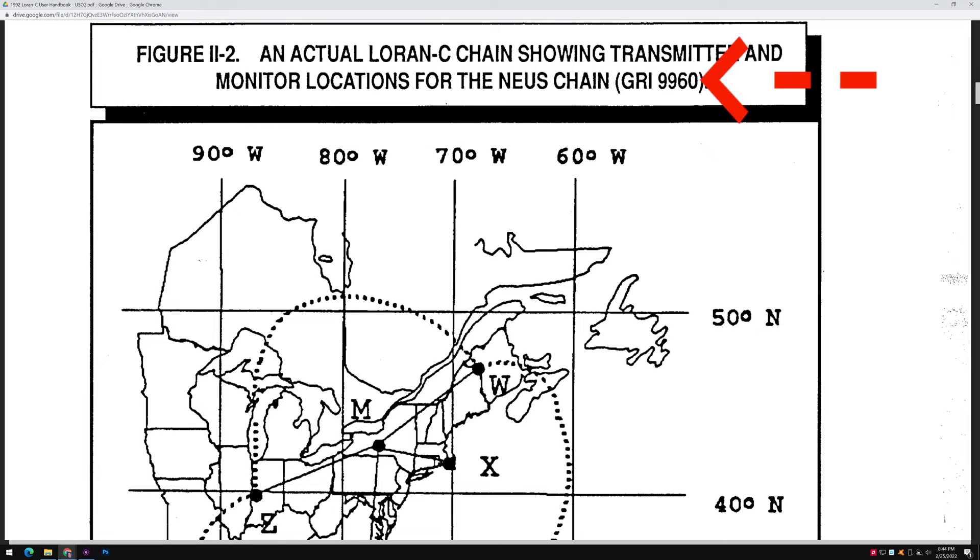Basically, in Time Zero we have to select the area that we're going to use — which part of the country, which part of the world — and then the slave stations. Then there's an offset. The signal propagates differently in different places, so there's an offset. If you don't put the offset in, then things won't line up exactly right.